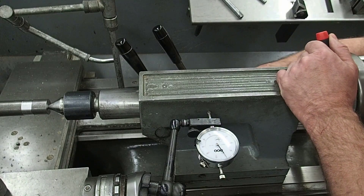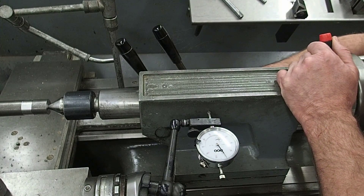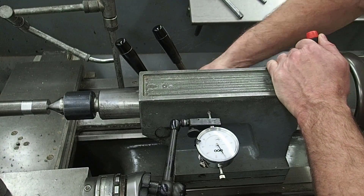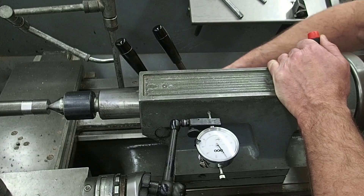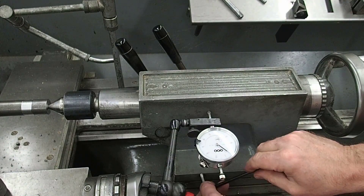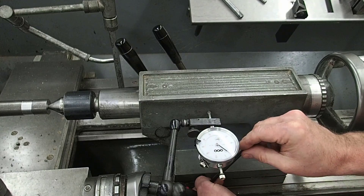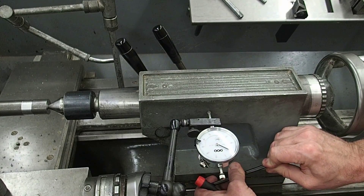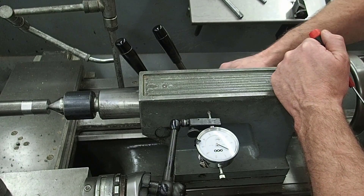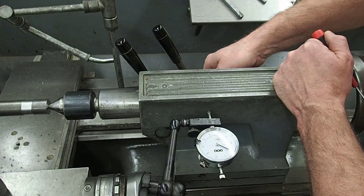I'm going to loosen the set screw in the back and I want that needle to move in a counterclockwise direction. It was going the wrong way, so we'll loosen the one in the back — you can see it starting to move — and tighten the one in the front. There's that 9 thou. I'm going to tighten the one in the back, and hopefully this solves our taper issue.